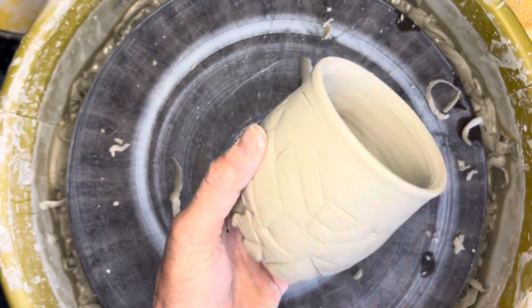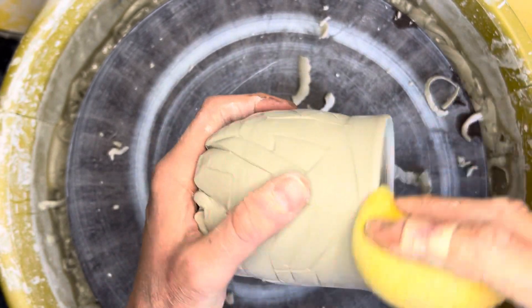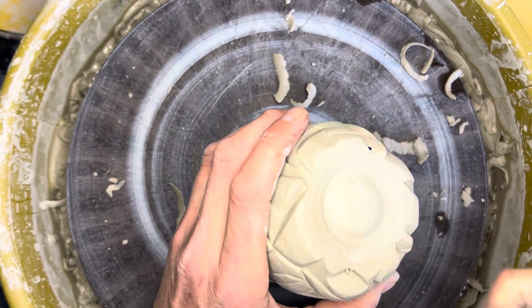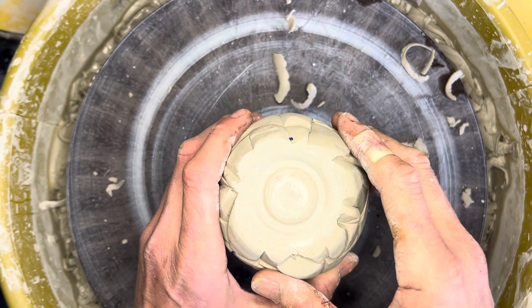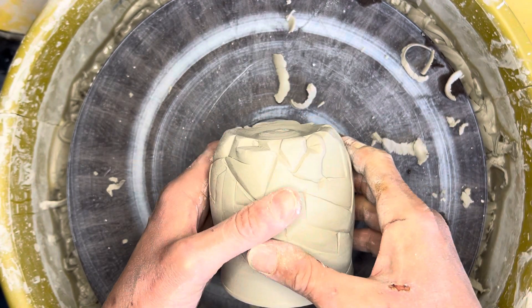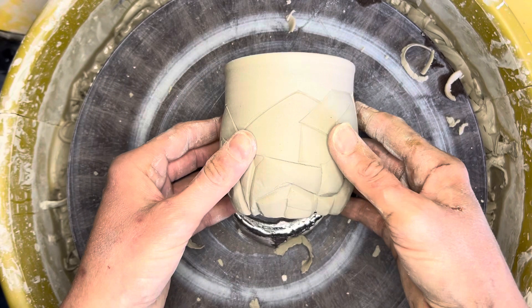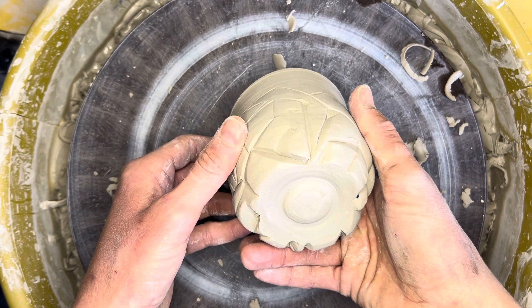I take it off the wheel and use a damp sponge to clean up the rim, then use my special wooden tools to finalize some of the edges. What I hope you learned is how to tap center, how to remove a little excess clay from the bottom so the piece doesn't weigh as much, and how to think about the profile of the piece — this piece goes straight down to the tabletop visually, and all I've done is removed a little material to make the form look and feel a little more finished.